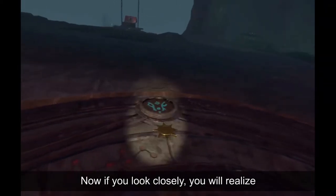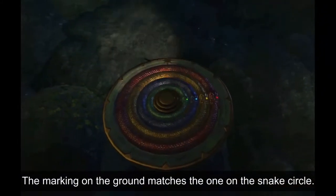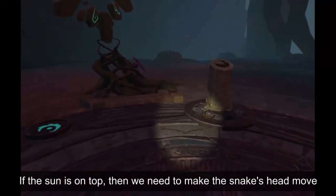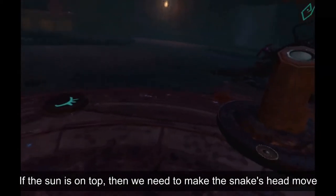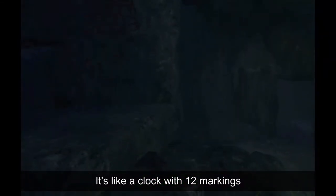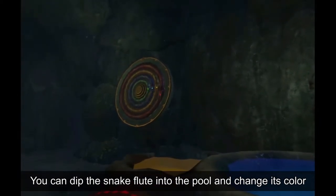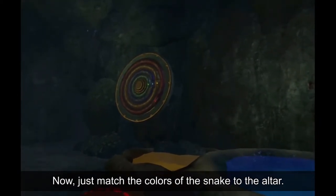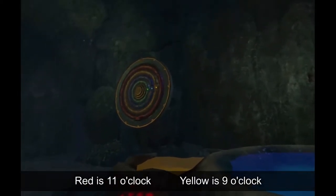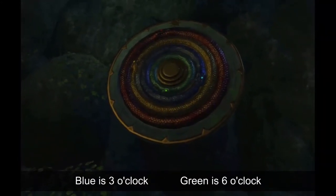If you look closely, you will realize the marking on the ground matches the one on the snake's circle. If the sun is on top, then we need to make the snake's head move so that it's rested on the right color — it's like a clock with 12 markings. You can dip the snake flute into the pool and change its color. Just match the colors of the snake to the altar: red is 11 o'clock, yellow is 9 o'clock, blue is 3 o'clock, green is 6 o'clock.